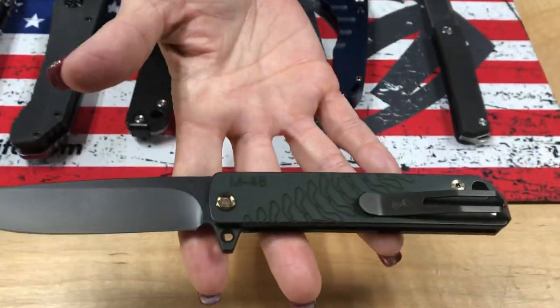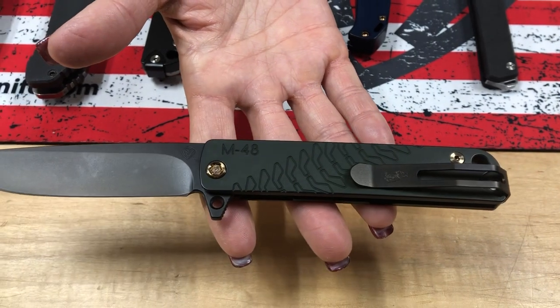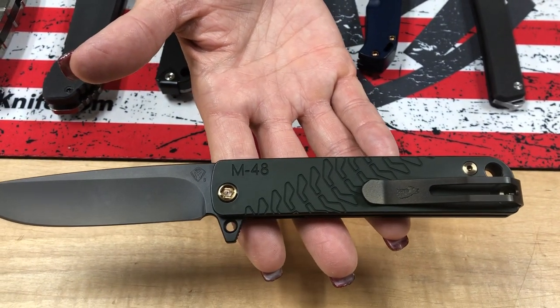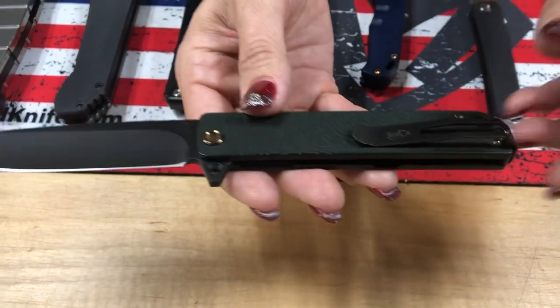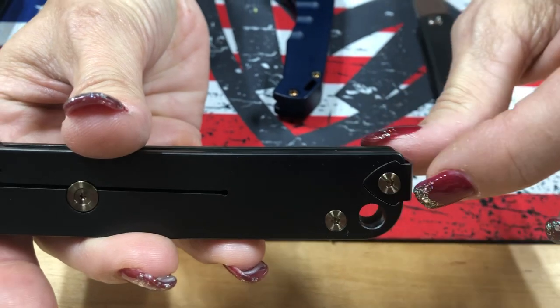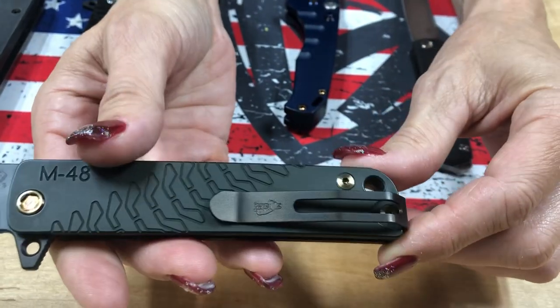This is the only knife we currently have in our lineup where the clip can be flipped for a left-handed carry. Super cool. The little recess in here — that is the attachment point for the clip — recesses on the handle and it's on the spring. You don't see that very often.